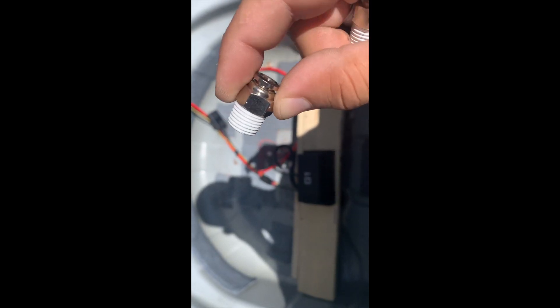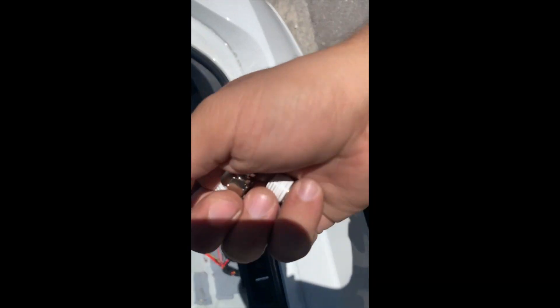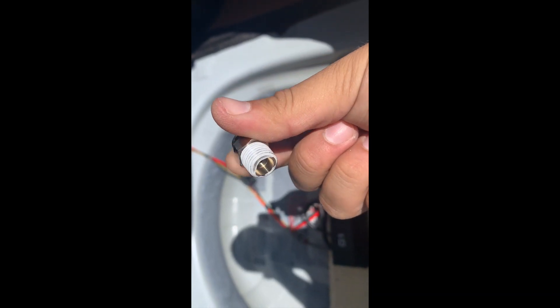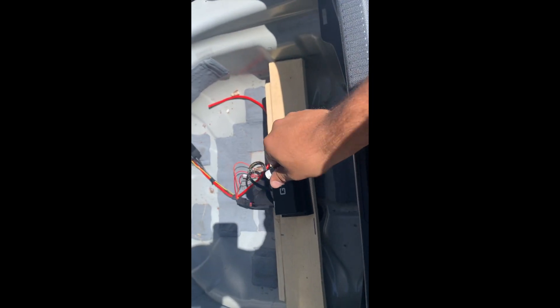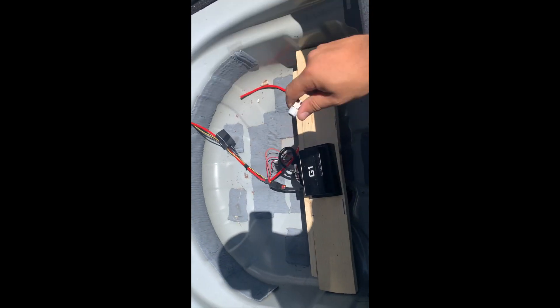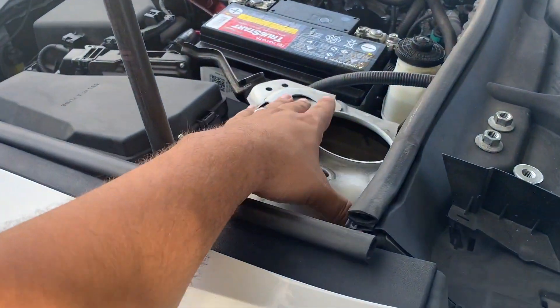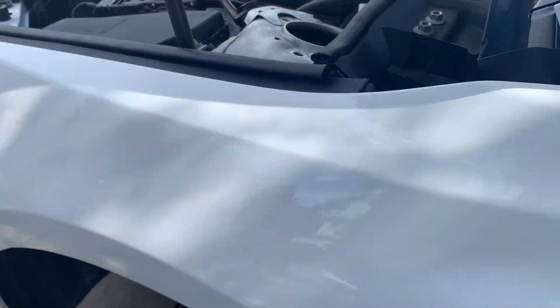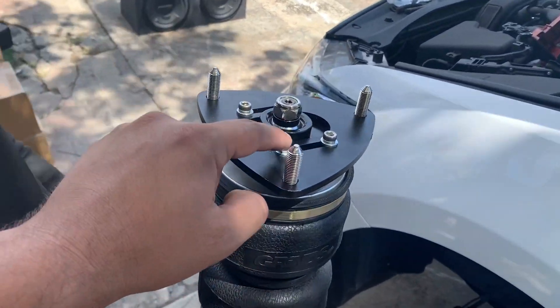Make sure you use Teflon tape for each fitting that goes into the compressors. What Cisco said is every fitting that has thread and that air goes through needs Teflon tape, so air doesn't leak through there. We're gonna do that, tighten it up, and move on. You also gotta make sure the top hat is aligned with the strut tower, then adjust it from the top.